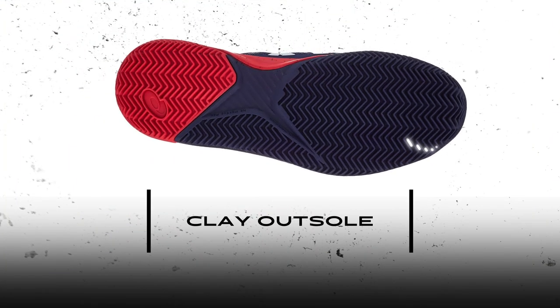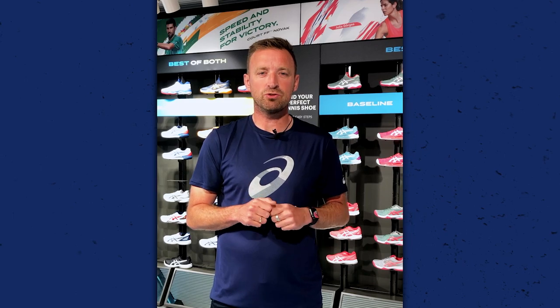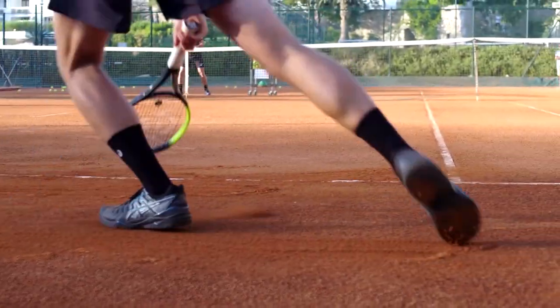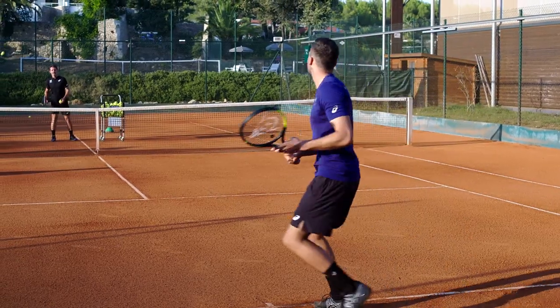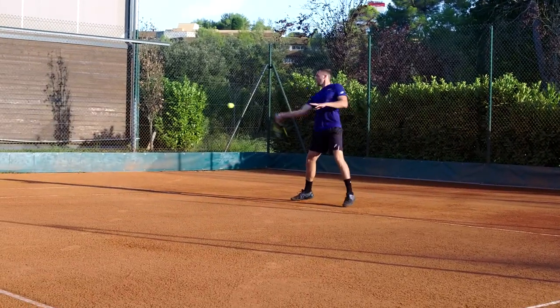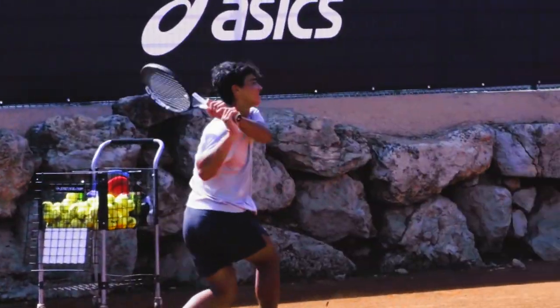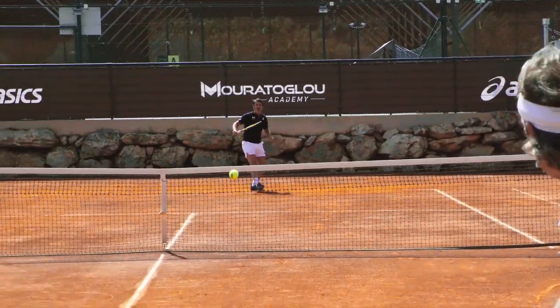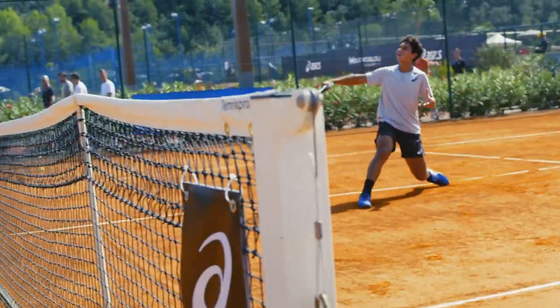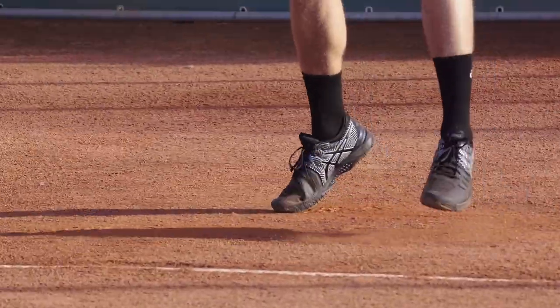First up we have the clay court, and although we see more and more artificial clay, this is the version you are most likely to play on. Very finely crushed bricks give it the iconic red color. When the tennis ball hits this surface it slows down. The loose clay surface also makes the ball bounce higher, which is great for longer rallies. A lot of players slide to reach the ball, and the clay court is perfect for this movement.